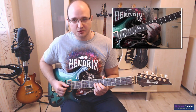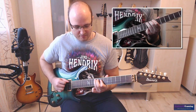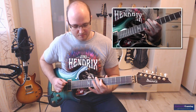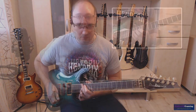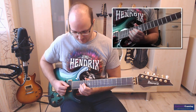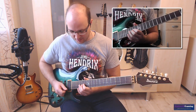Also jetzt sliden wir nochmal da rein und spiele ich bis zu dem ersten Lick. Und dann geht es weiter. Anschließend folgt dann wieder ein Lick mit diesem Halbton hochziehen. Und zwar sind wir da am sechzehnten Bund. Den wiederholt er zweimal. Und beim dritten Mal löst er den dann auf zu einem anderen kleinen Blues-Lick.